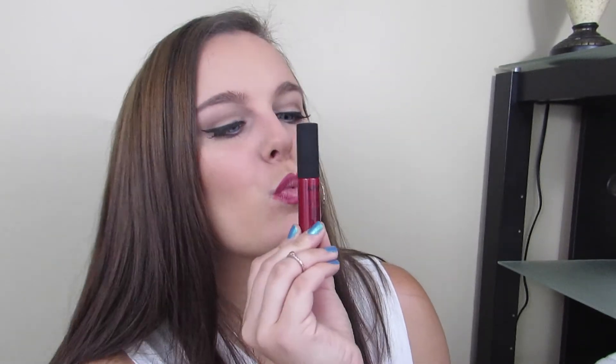Then I'm going to line my lips using the Jordana lip liner in the color Plush Plum, and I'm also going to be filling in my lips a little bit. For lipstick I'm going to be using the NYX Soft Matte Lip Cream in the color Monte Carlo. They dry to a matte finish and a matte red lip is something I'm absolutely in love with lately.